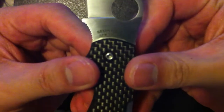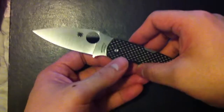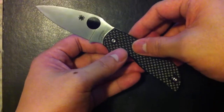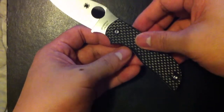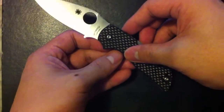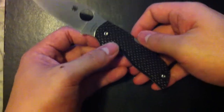The steel is CPM S30V steel made right here in New York. For people who know knife steel, that's a good steel — it's a super steel. It's very corrosion resistant and it's pretty durable. The only main complaint about it is that it's pretty hard to sharpen for some people, which makes some people like S30V's 154CM better.